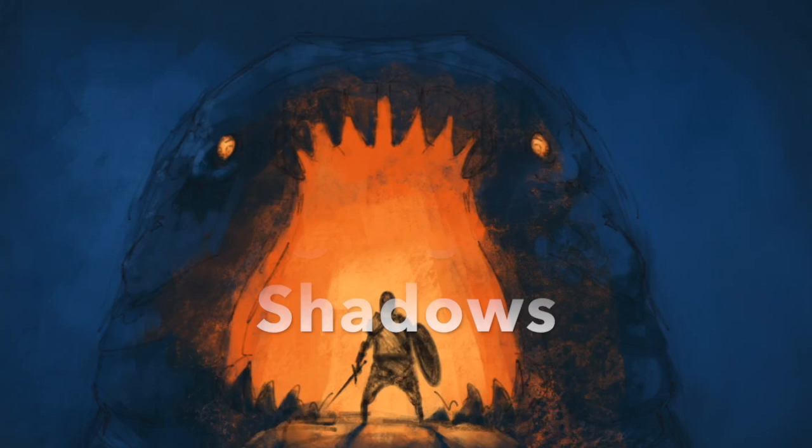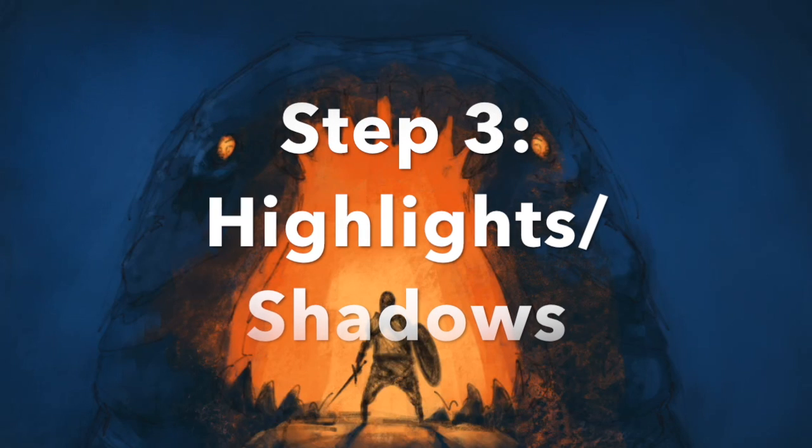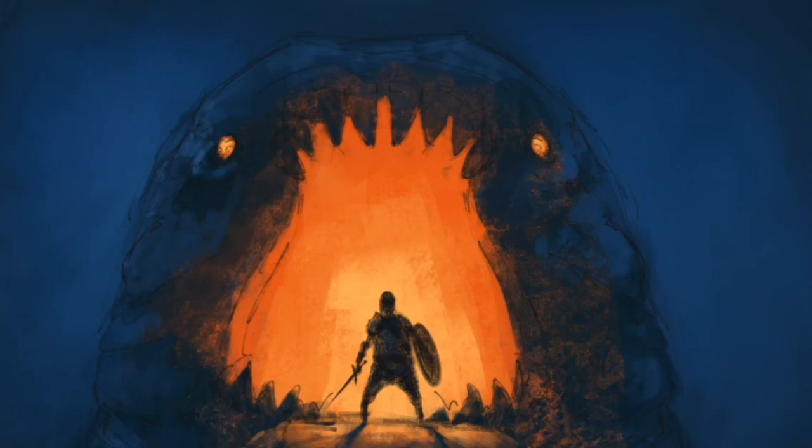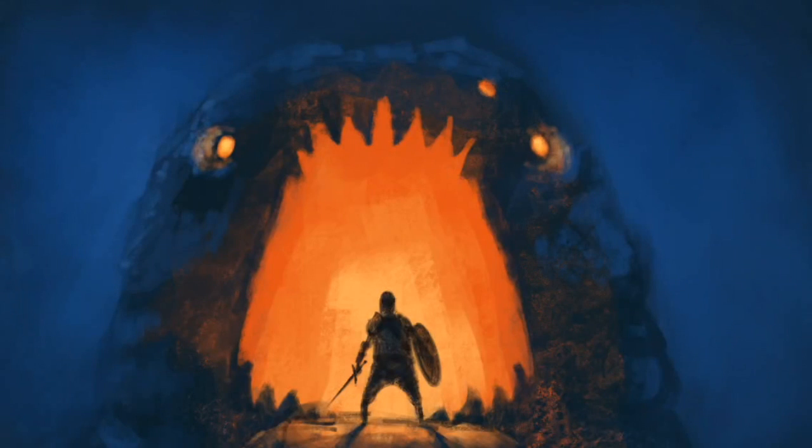Step three is the highlights and the shadows. With the blocked-in colors you obviously don't want to leave just pure blues — you want to add those darker blues and those light blues. For the orange you see some hotter orange down the center which has more yellow, and as it moves outwards towards the mouth it gets more red, which is a darker tone. So those are the highlights and the shadows.